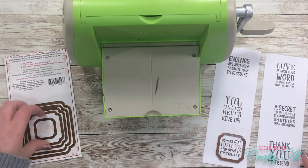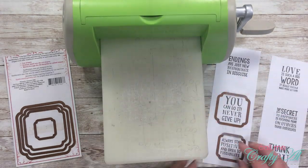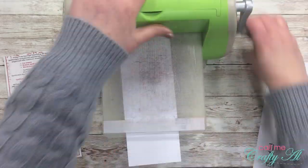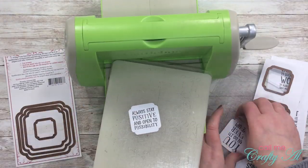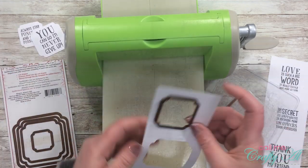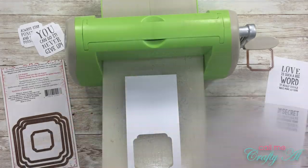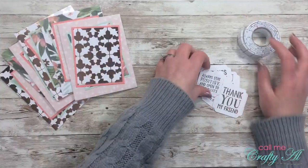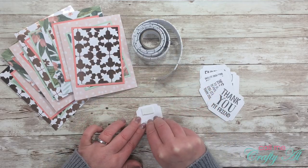Once I had all of the sentiments stamped, I then used my dies to cut these out. I am holding my dies in place with Scotch blue removable tape — these were just pieces I had stuck to the shelf beside me. The great thing about that tape is not only does it not ruin your paper or cardstock, but you can reuse it.